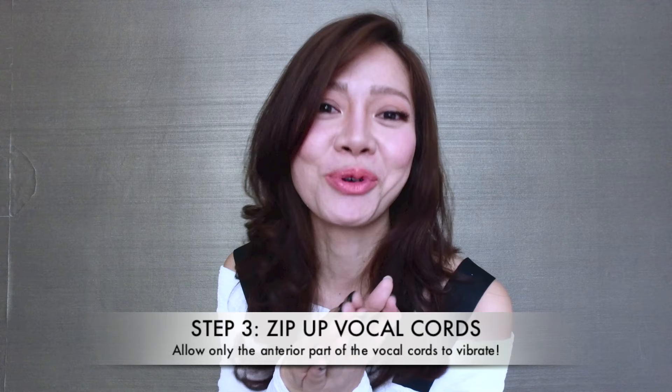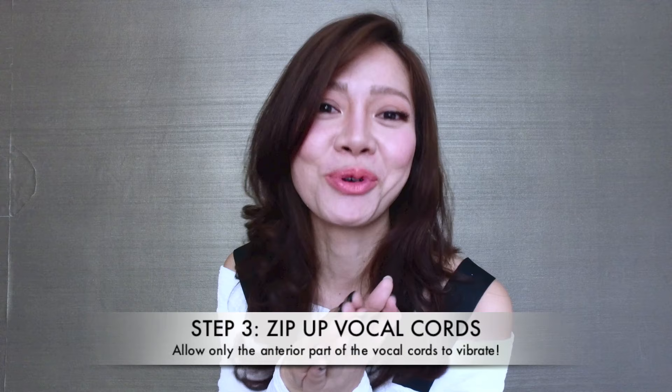The third step is to phonate your vocal cords — in other words, to zip up your vocal cords so that only the anterior part of your vocal cords are vibrating. Now I'm sure you're probably thinking: how do I zip up these cords? Well, you can liken it to the sensation of holding your breath. When I say hold your breath, I don't mean forcefully.